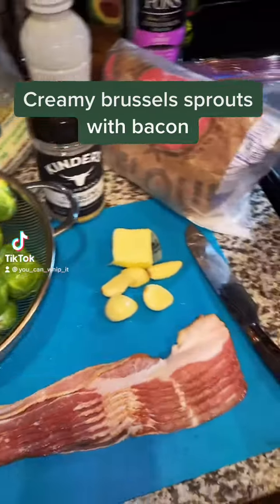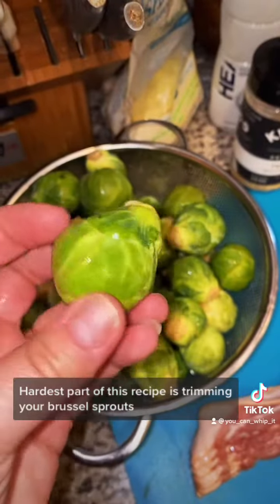Let's make some creamy brussels sprouts with bacon. The hardest part of this recipe is trimming your brussels sprouts.